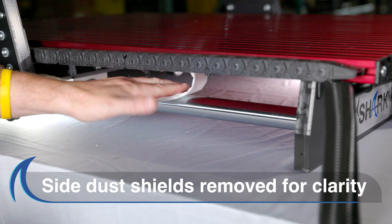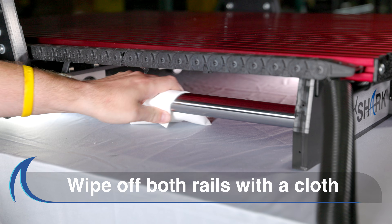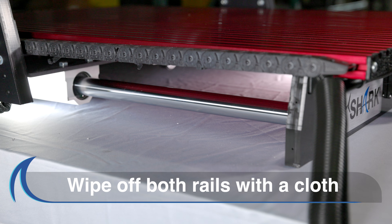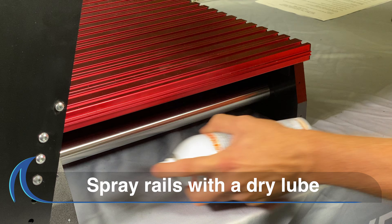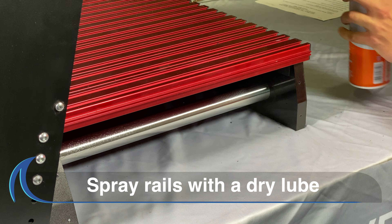Maintaining the Shark CNC Rails: We recommend a clean cloth or a soft brush to gently wipe off all the debris on both rails. After cleaning any debris off the rails, spray on a dry lube, such as DuPont non-stick dry film lubricant, onto the rails.